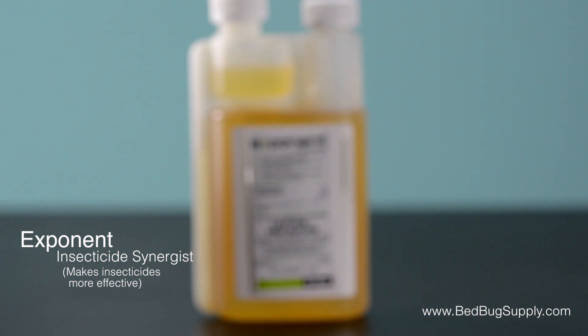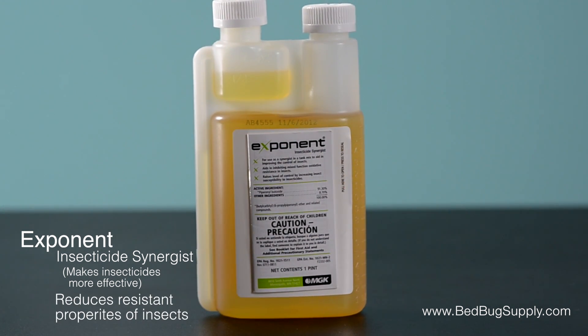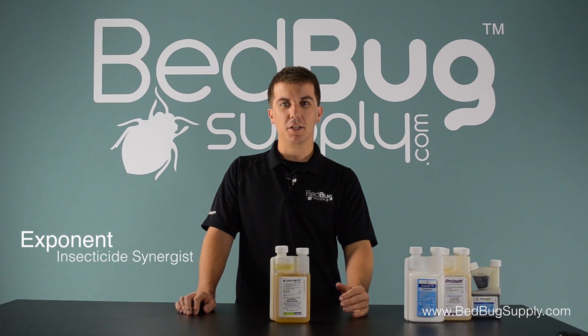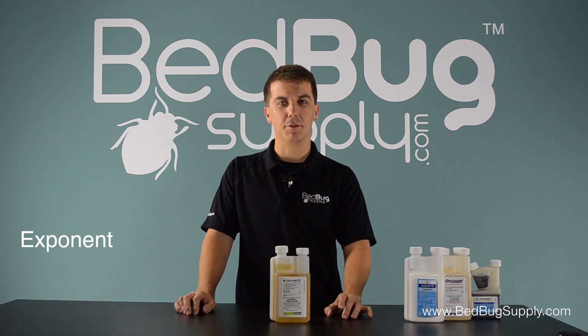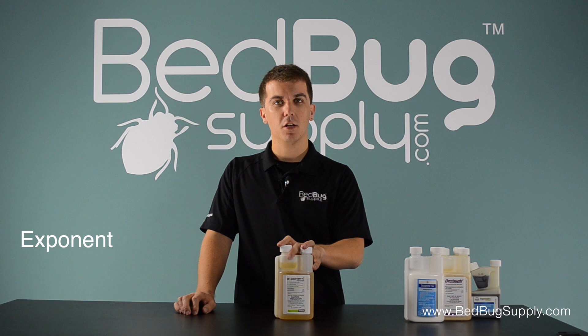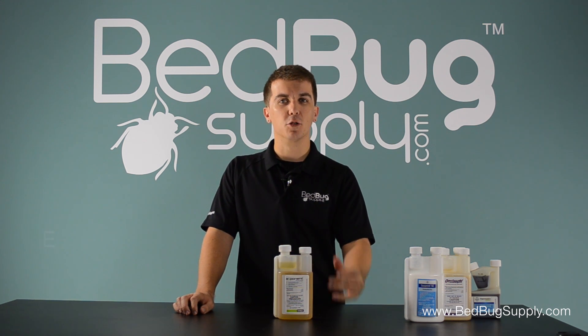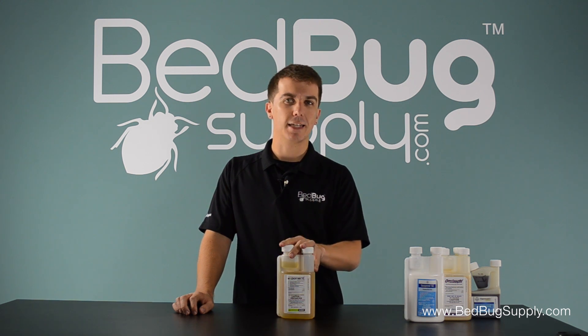The synergist ingredient is called PBO and it makes insects more vulnerable by interfering with certain mechanisms of insecticide resistance. This is especially useful against bedbugs because over the years certain strains of bedbugs have developed pretty strong resistances against common pyrethroid compounds, and adding Exponent to a tank mix will help to reduce that resistance. PBO has been proven to work well alongside both pyrethrins and synthetic pyrethroids.